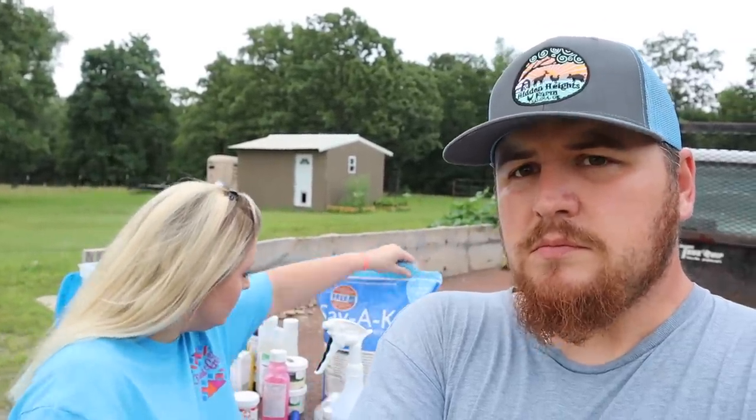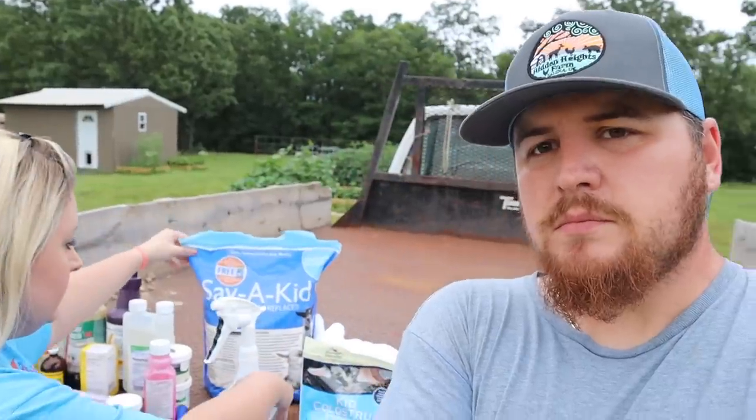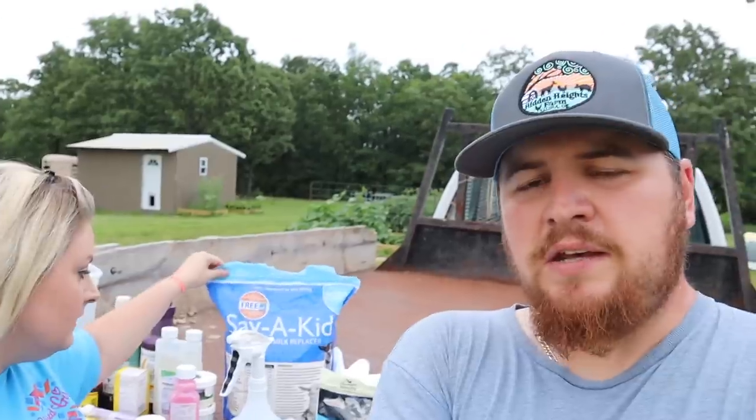Then our Save-A-Kid goat milk replacer — we keep that on hand at all times. You never know when you're going to have a situation where a mama goat dies. Say lightning struck or a coyote killed one of the mamas and the baby's still alive — we'd just get a scoop of this, mix it in some hot water, and have instant milk replacer for the babies. We've had to use that often.